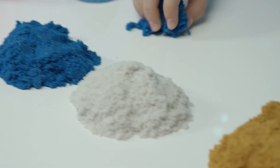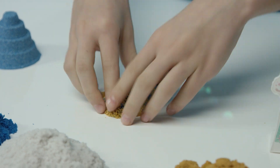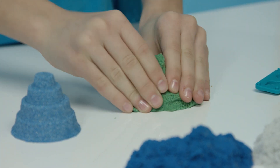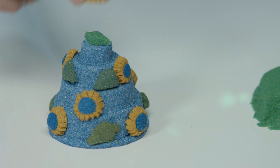Now for the finishing touches, let's make some leaves. Just mix some blue and gold to make green. Add the leaves and Anna's birthday cake is ready.